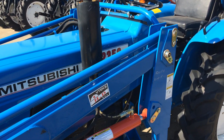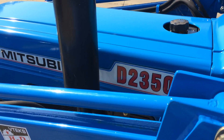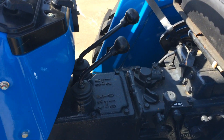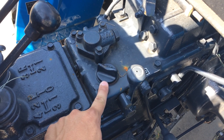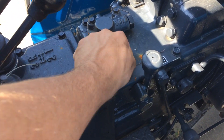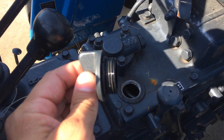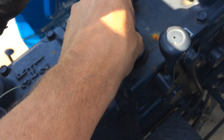A lot of people ask how to check the hydraulic fluid level or what's the right amount on the Mitsubishi tractors — the 50 series, like the 2350, 2050, 1850, etc. Right here in the middle is where you put your hydraulic fluid in on this tractor. You'll see that most of them don't have a dipstick, and they don't even have space for one — that's why there's no dipstick on here.